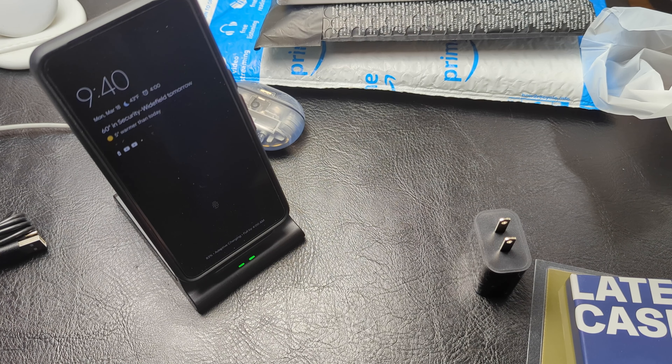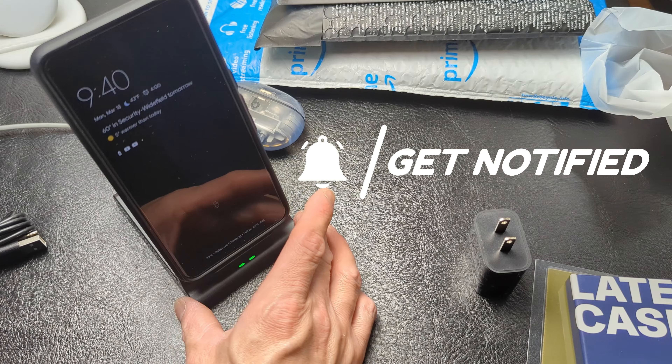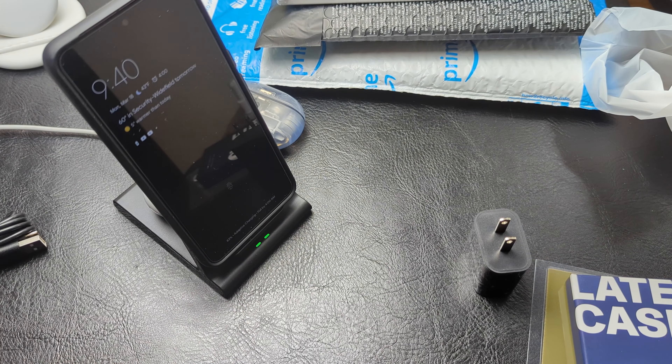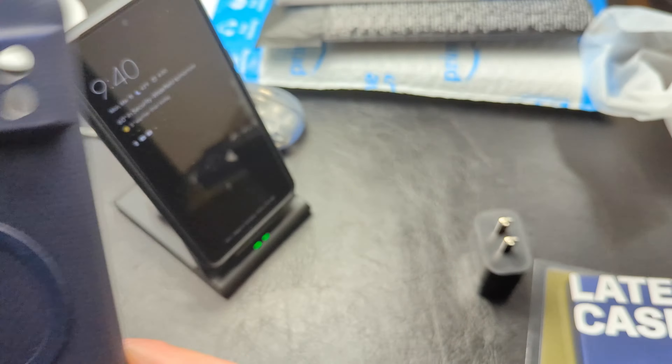As for charging phones and devices all at once, this stand will probably do great. But obviously I'm not a fan of these iron rings. If you all are interested in any of this stuff, please leave me a comment below. I will include the link for the stand. This is RF Mike — I will chat with you all in the next one.